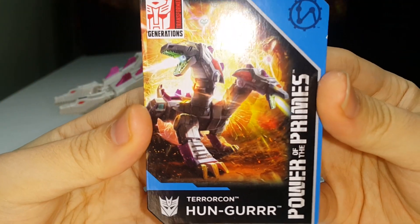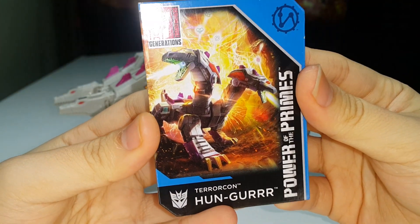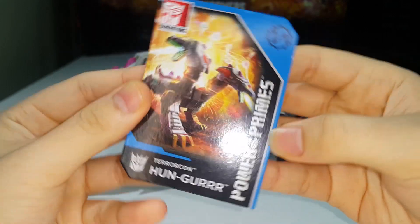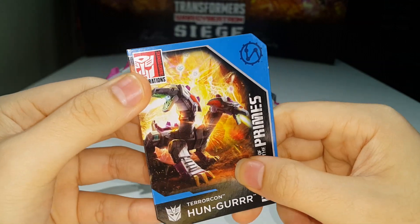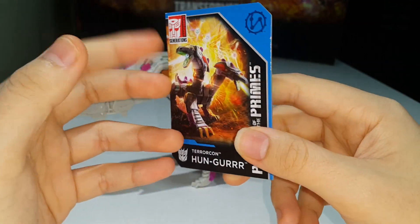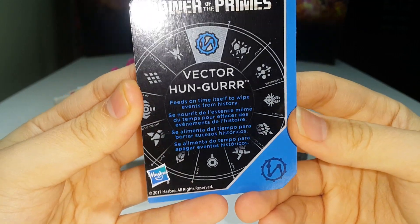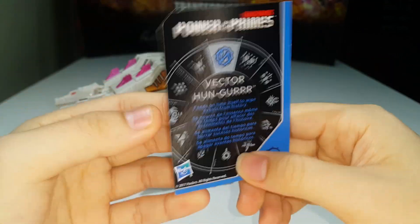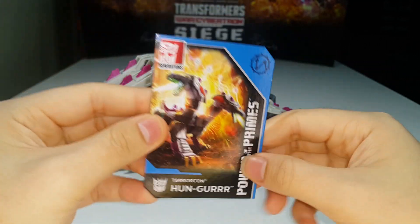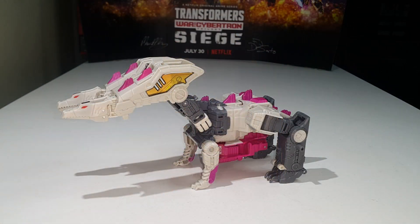You have a nice beautiful artwork there for Hunger himself in his beast mode — pretty cool. We got the Prime symbol, Power of the Primes Terracon Hunger, Decepticon symbol, Transformers Generations logo. On the back: he is Vector Hunger, who feeds on time itself to wipe events from history. Very cool description. That's pretty much it for the collector's card.